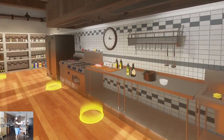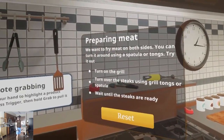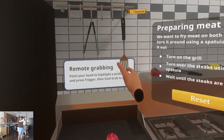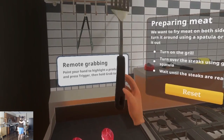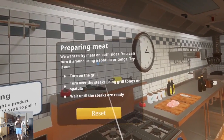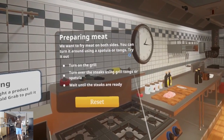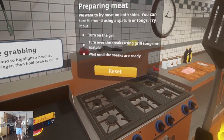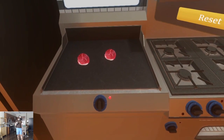Repairing. Let's see what else we got. Preparing meat. Remote grabbing — trigger and grab. Preparing meat: we want to fry meat on both sides. You can turn it around using a spatula or tongs. Try it out. Turn on the grill. Turn over steaks. Wait till they're ready. Light is on.